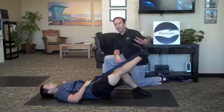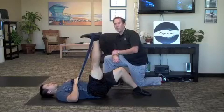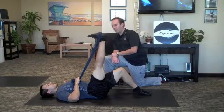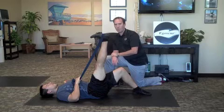Hold that for about a minute, and then move that strap down to your heel. Keep the quad muscles tight and try to lift your leg up as high as you can, making sure that the back of your hip doesn't lift up off the floor. Toes pulled down. Again, hold that position for about one minute.